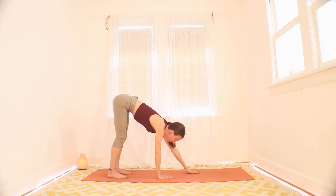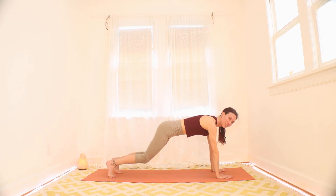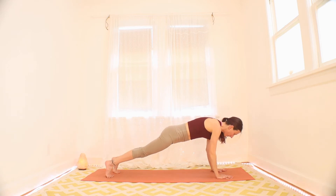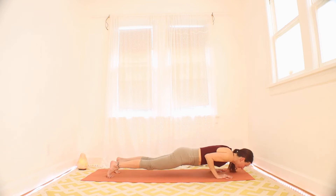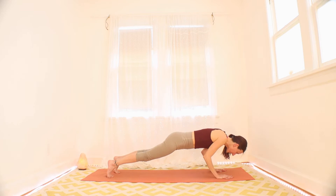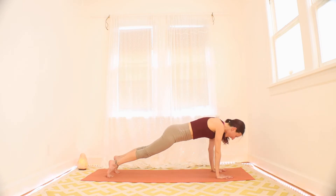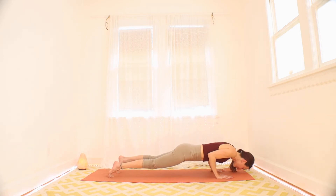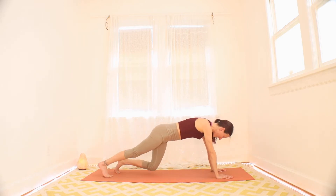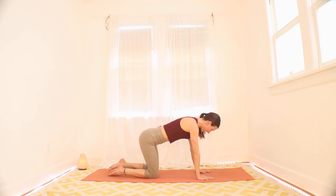Walk your hands forward. Big breath in, just a momentary plank. Remember that in plank, you can have your knees down on the ground if you need to. Then lower yourself slowly down. Press the floor away. Two more times just like that. Exhale, lower down. Inhale, push the floor away. One more yoga push-up. Exhale down. Inhale up. Nice. Exhale, drop your knees. We're going to do the other side. Yoga push-ups feel good.